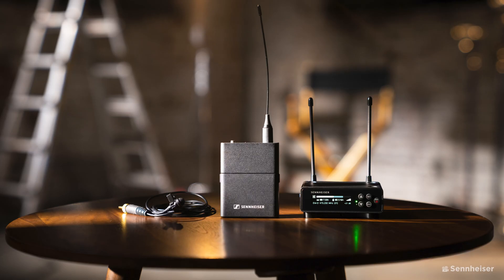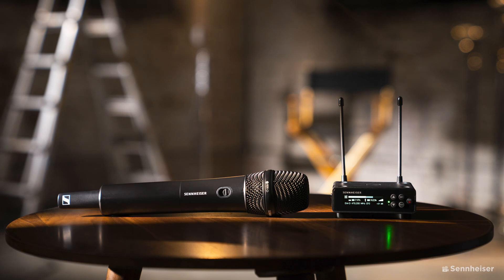The set has all the usual suspects you'd expect from the EW UHF series, including a bodypack transmitter for clip-on mics, a handheld transmitter, and a plug-on transmitter launching in October. The system inherits incredibly low latency of 1.9 milliseconds and a 134 decibel dynamic input range, ensuring everything from a quiet whisper to a loud scream can be captured reliably without distortion.